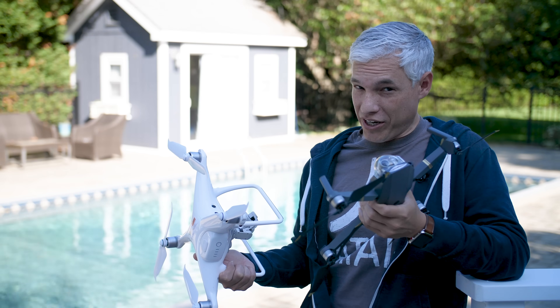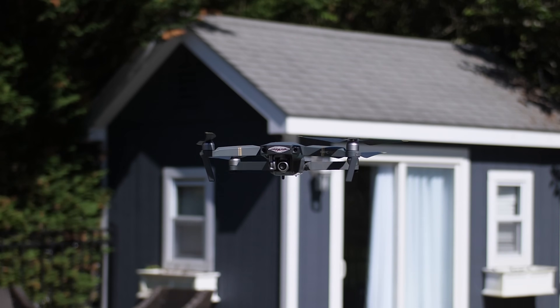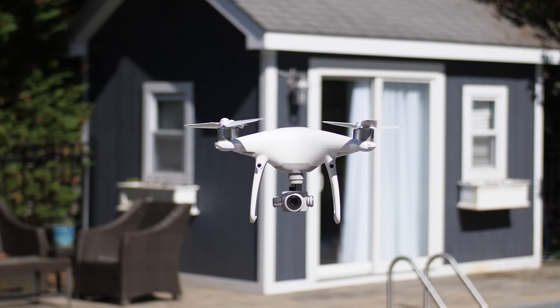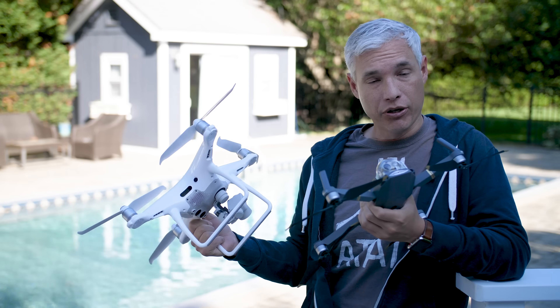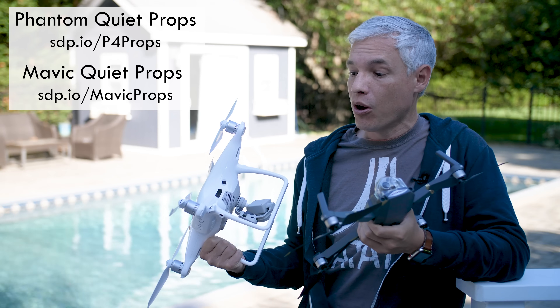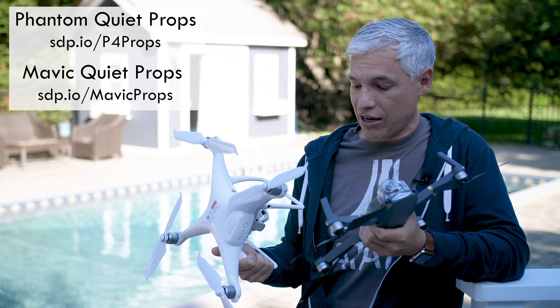So if you want the quietest drone possible, the Mavic Pro with the Platinum blades or straight up Mavic Pro Platinum is still the best bet. The Phantom 4 here is bigger and heavier, so it's going to move more air, so naturally it's a little bit louder, but the new props definitely made a huge difference and I'm happy to have them.